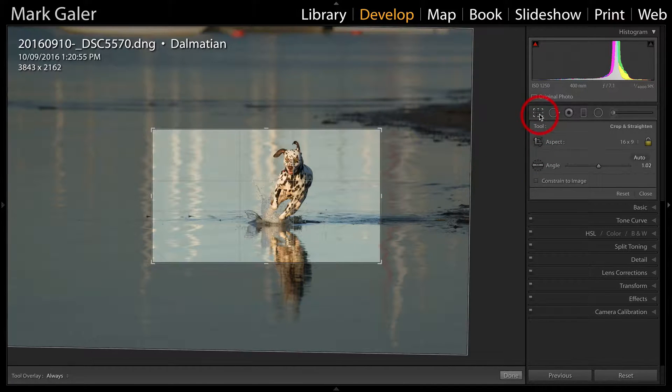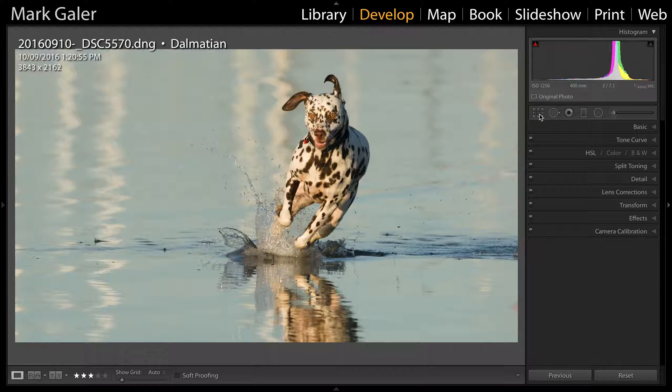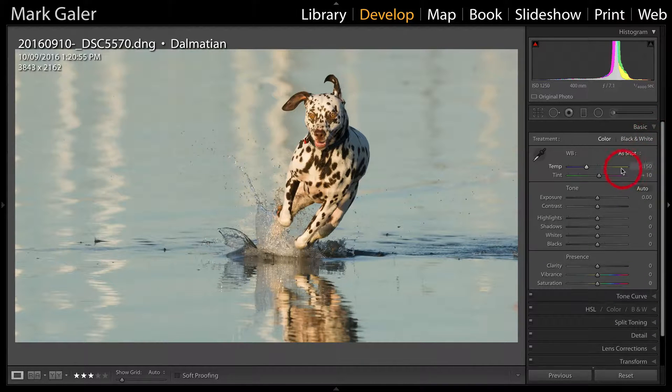I'll commit that crop. Bringing the crop in a lot tighter improves the drama of this image immensely. It's a little bit warm, so I'm just going to roll back the color temperature to about four and a half thousand degrees Kelvin, and I'm going to give this image a little bit of a pop with both vibrance and also clarity in order to again increase the drama.